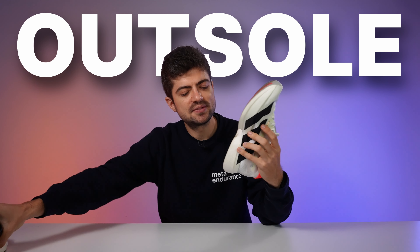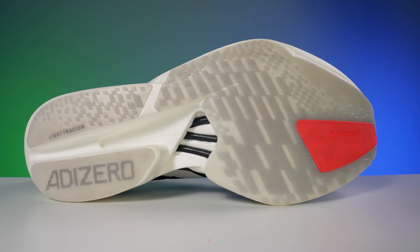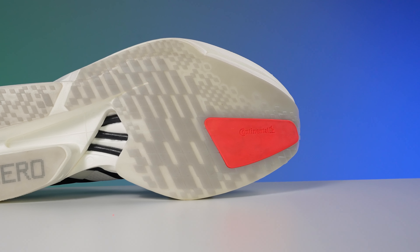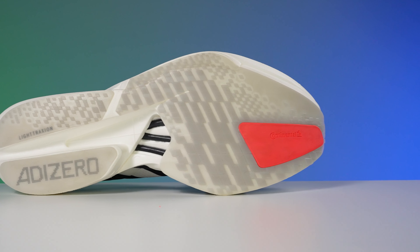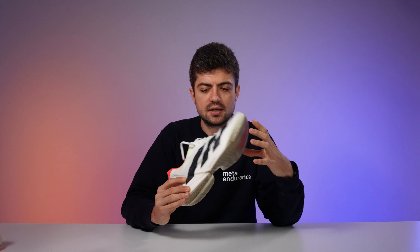The outsole also has changes — it uses Continental rubber, but with light traction across most of the shoe except under the big toe, where full Continental rubber is placed. The big toe is where the final stages of propulsion happen, so that's why Adidas focused Continental rubber there. I didn't find significant differences on wet surfaces compared to a full Continental outsole, but I haven't yet run in the rain with this shoe, so I can't fully comment on wet performance.